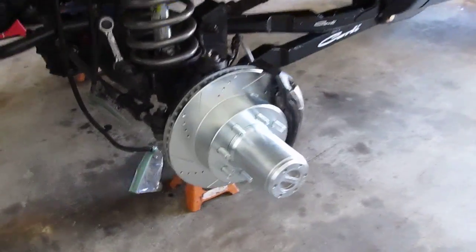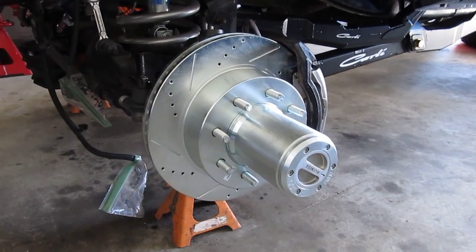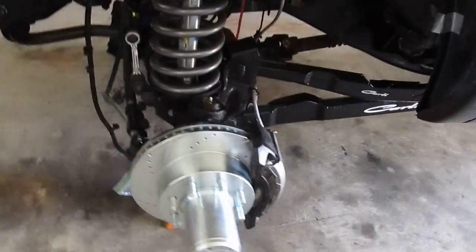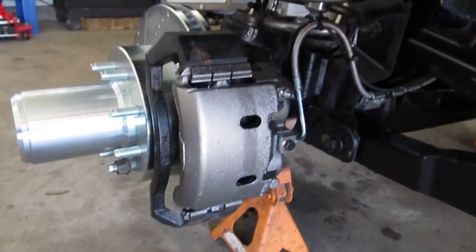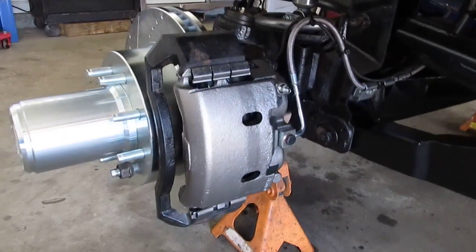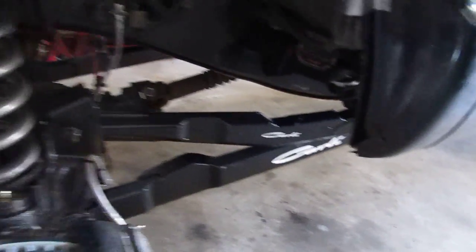For the update on this one: I got the hubs and everything installed, and I got the new brakes installed. I did end up putting new calipers on it while I was at it. I still need to bleed the brakes, of course, because I've had every bit of the braking system apart, so I'll be doing that shortly.